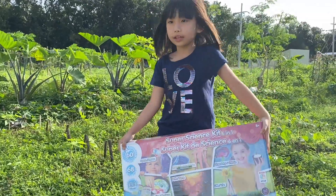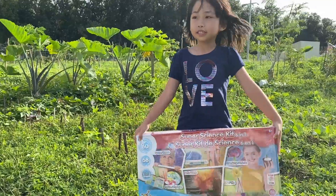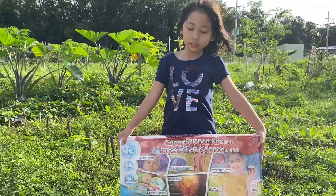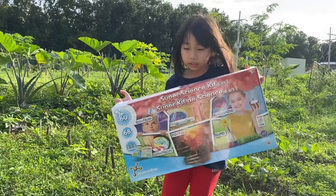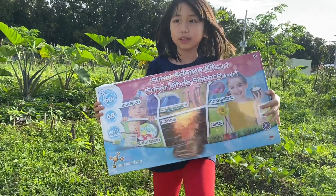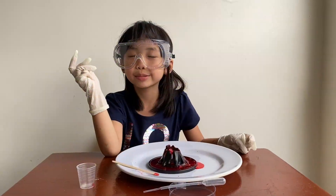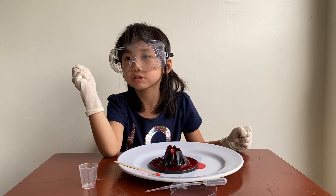I have a gift from my Tita Tina. She's in Canada right now — she's a teacher. And here's her gift to me. It's a science experiment. If you like the science experiment, make it! Like and subscribe. Bye.